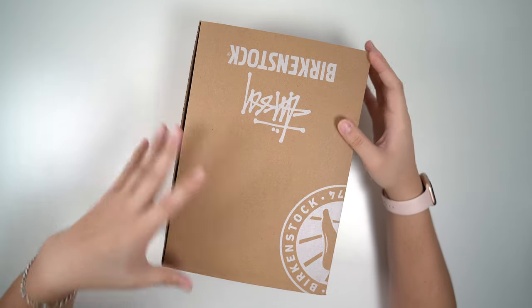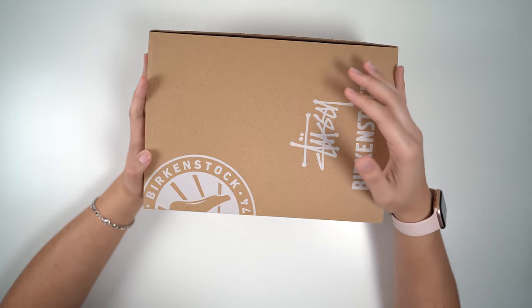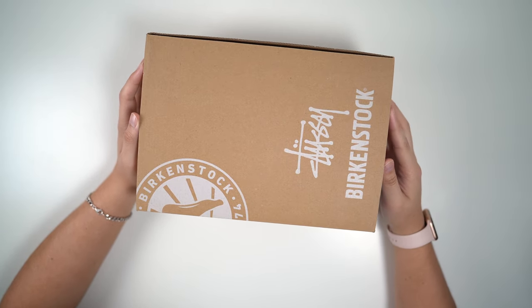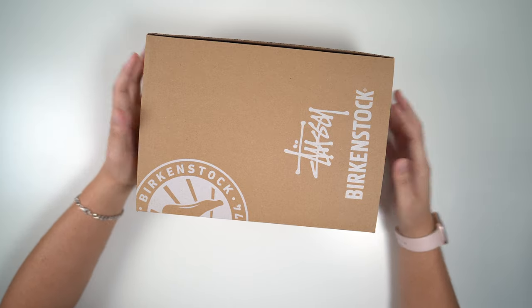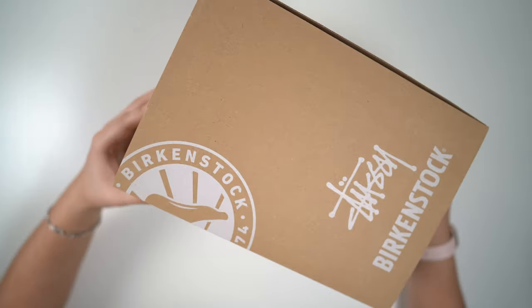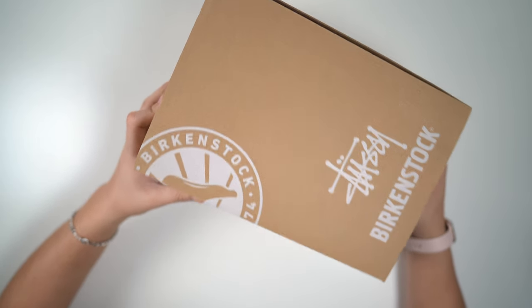Now this was kind of a weird pickup for me. It wasn't really on my radar. But the initial week of the announcement from Stussy came out and I'm just like, let's just go for it. What do I have to lose? So in front of us today we do have a pair of Boston clogs — a collaboration between Stussy and Birkenstock.